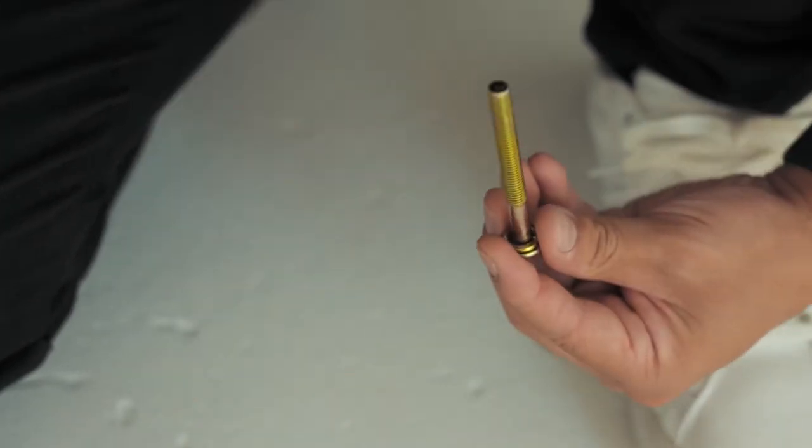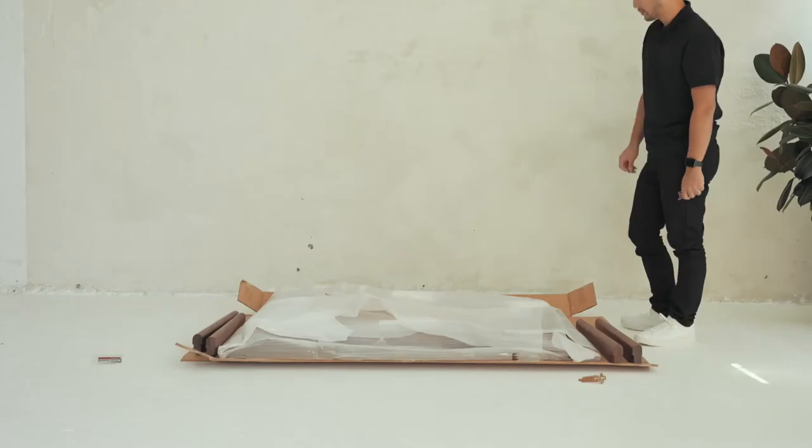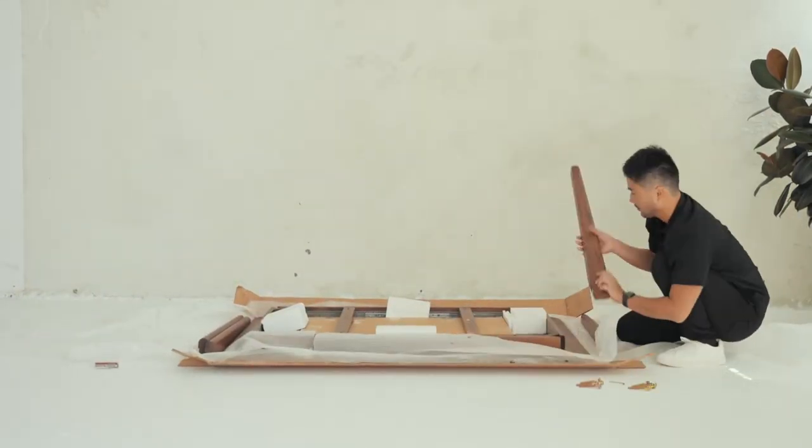Slide the small washers onto each of the screws. Once you have done so, do the same for the large washers. Let's keep the table itself inside the box for now — we will move it once we install the legs.